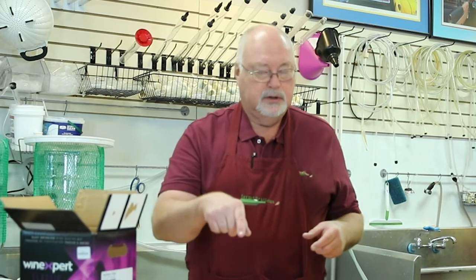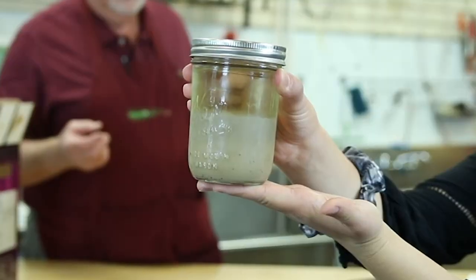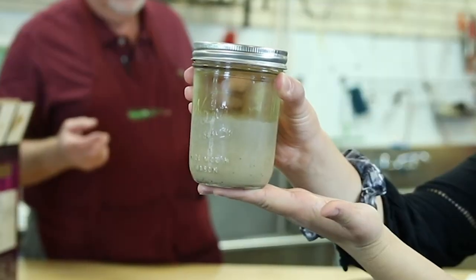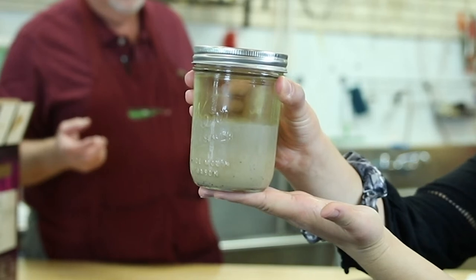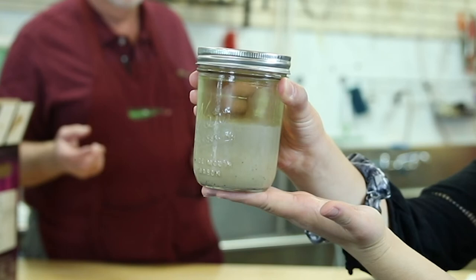Then they'll eat the sugar in your juice and make alcohol until they run out of sugar, and then they go back to sleep. Here's a jar of yeast from a batch of white wine — you can see the white wine above it. That yeast grew from one of those little packets that you just added.